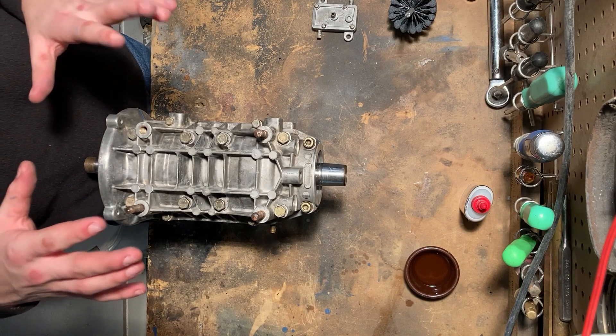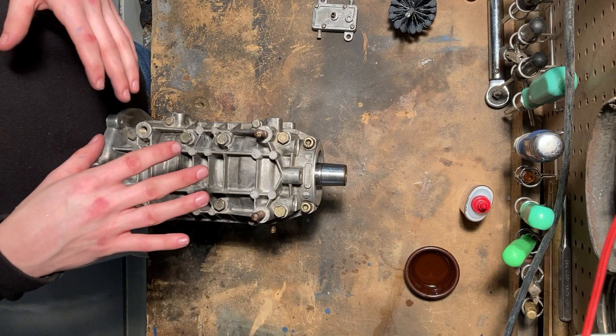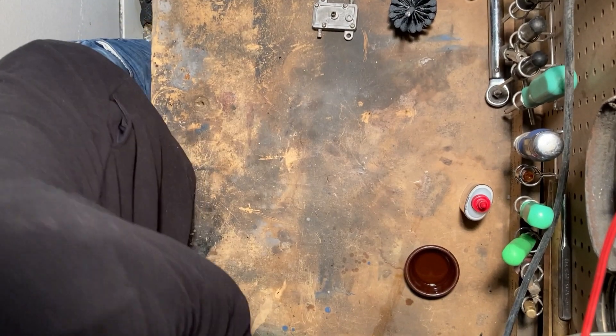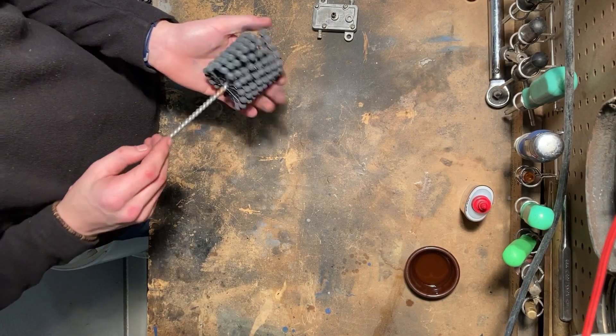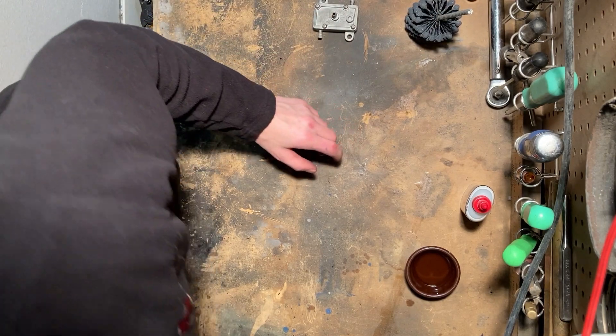Now that we've gotten the bottom end back together and gotten all the bolts finger tight, we can set it aside for a couple hours to let the RTV set.